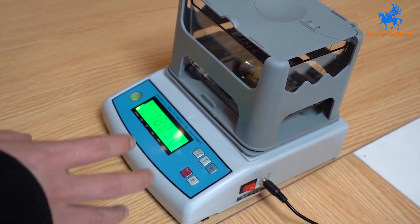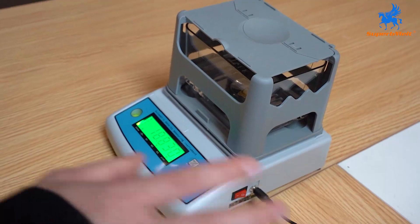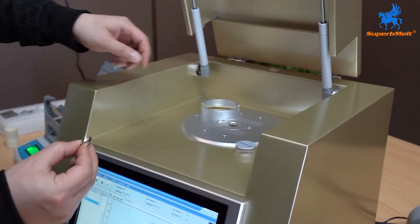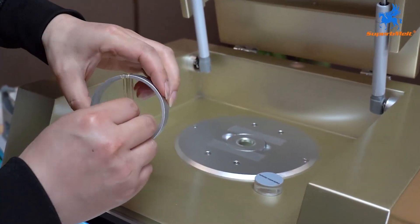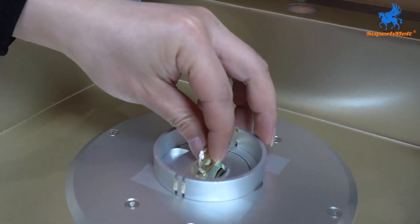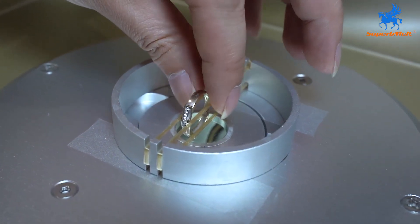So following this, we need to use the analyzers to check again. Now we check using this XRA 1200 model. This is an 18-karat ring — let's see the results.